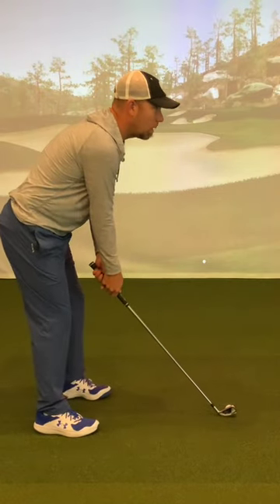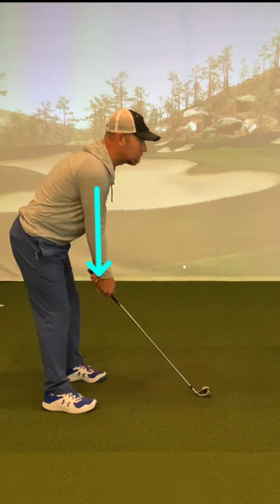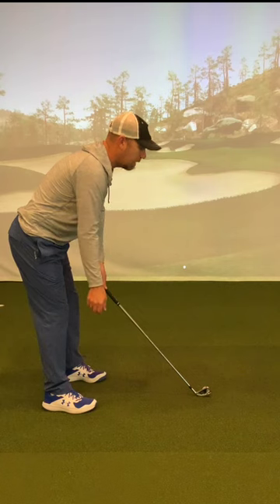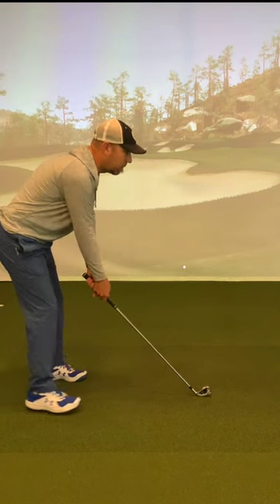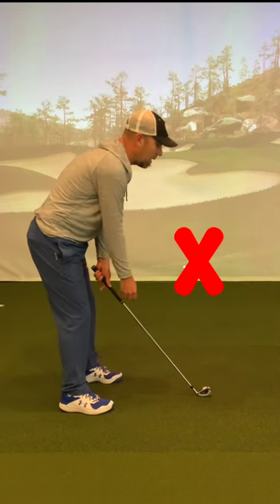In your setup, you want to have your arms hanging underneath your shoulders. If you just literally let your hand dangle off of the club, it can fall right back onto the club. If you're too far away and you do that, it's going to come in. If you're too close, it's going to go out.